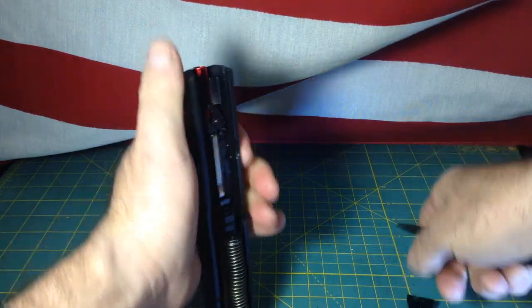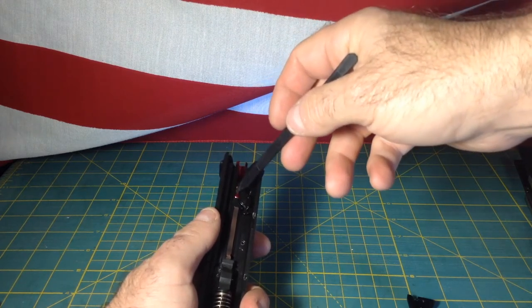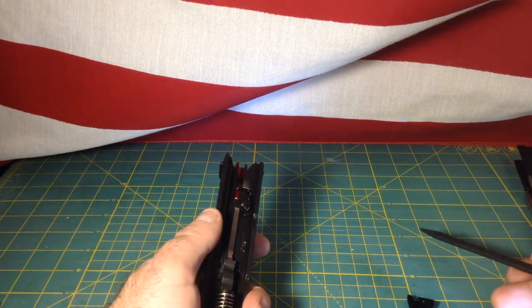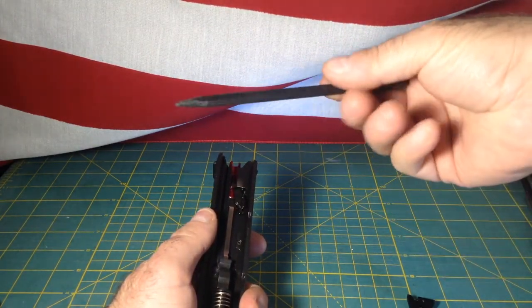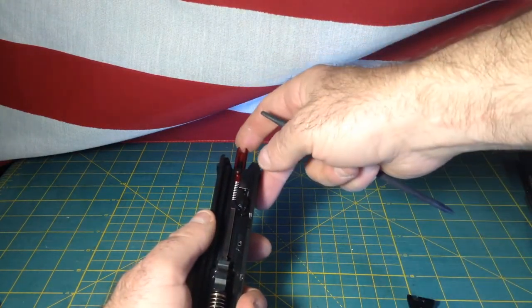Now in some videos you'll see people use a screwdriver or other hard apparatus. I don't want to mar or otherwise damage that piece, so I'm using a plastic punch. Once you've got the backplate off, you can do what you need to do.